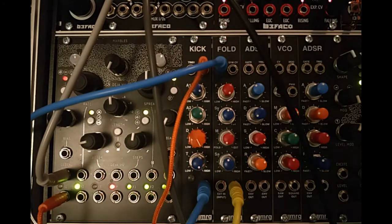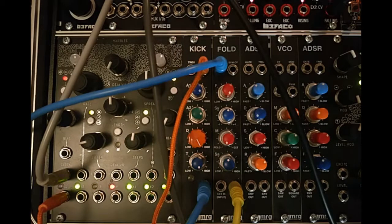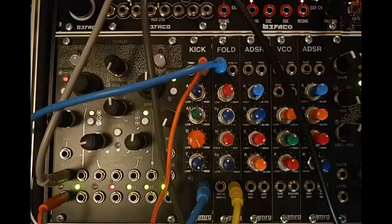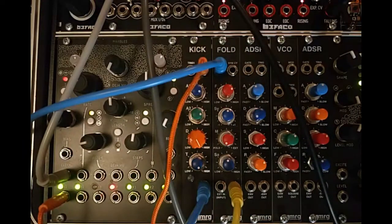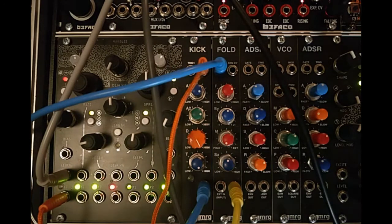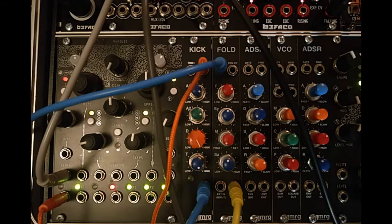Hello and welcome to Monocle's Modular Mixup. Today we're having a look at the MRG Synth Kick and the MRG Synth Fold, both produced by the absolutely wonderful MRG Synth, based in the UK, run, operated and made in cups of tea poured by the fabulous Gianluca.